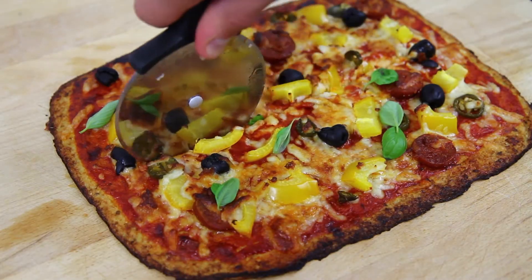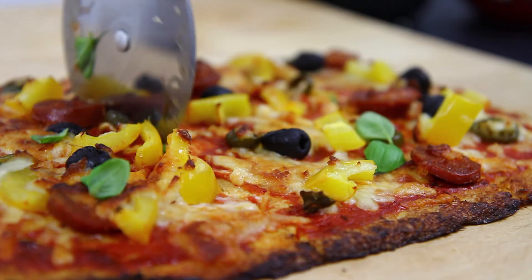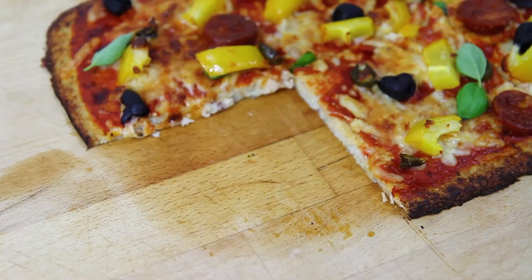And there you have it — that's how to make a great tasting cauliflower crust pizza, which is a great alternative to bread. If you loved the look of this cauliflower pizza base, remember to give this video a thumbs up. You can check out more of my recipes by clicking on one of the videos appearing on screen, and subscribe by clicking on the little picture of me to be notified when I upload new videos.